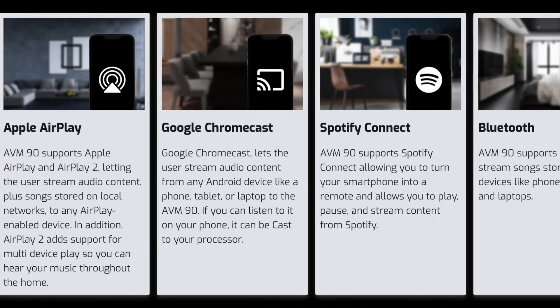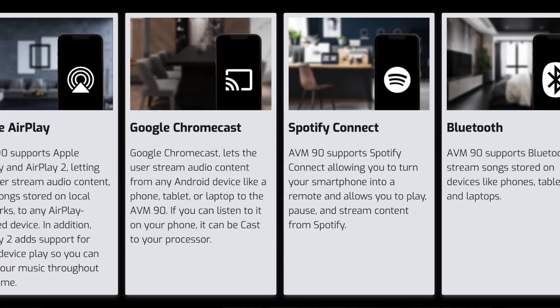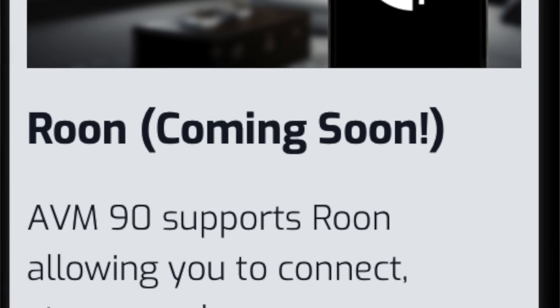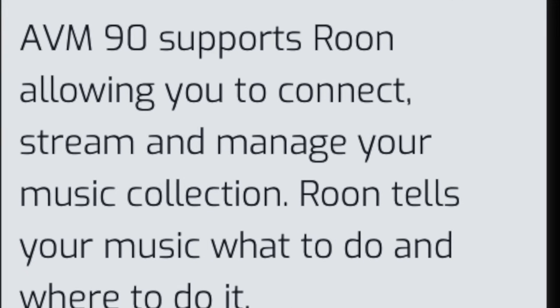Apple AirPlay 2 and Google Chromecast are standard. Spotify Connect and Bluetooth are also on board. And the fact that Roon is coming means that Anthem has embraced this paradigm shift — I'll talk about Roon in a bit.